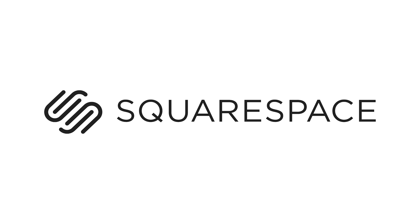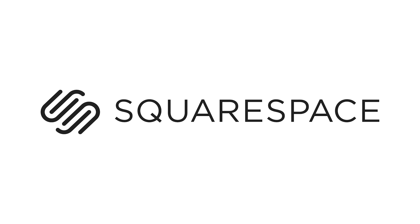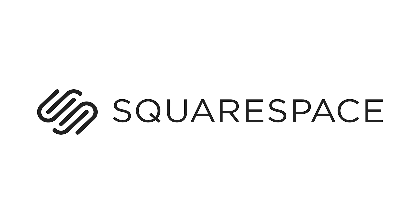This video is sponsored by Squarespace. Whether you need a domain, website, or online store, make it with Squarespace.